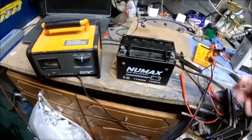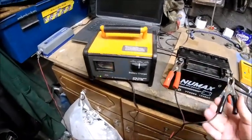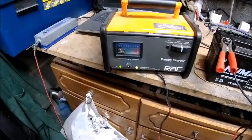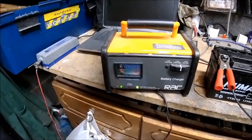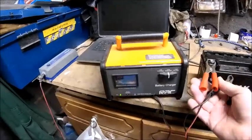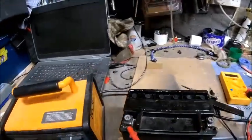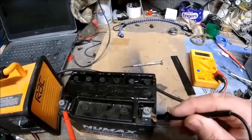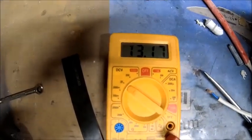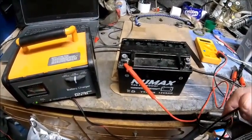I am flabbergasted — I didn't think that would work personally. I'm going to stick the charger back on it, put it on the fast charger. It says it's fully charged. The meter is reading 13.1, nearly 13.2, whereas we were getting 12.7 before. That was a quick and easy fix.